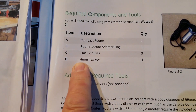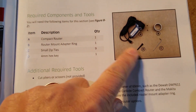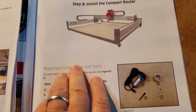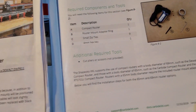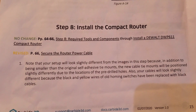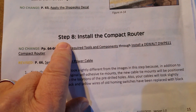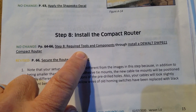It looks like D is actually the 4mm X-key. So I was kind of looking at this, and there's nothing. I went through here and wrote all the revised stuff, and sure enough, there is a revised step eight: install a compact router. Page 64 through 66, step eight, required tools and components...